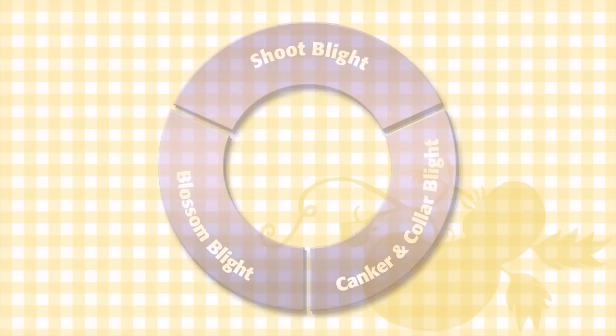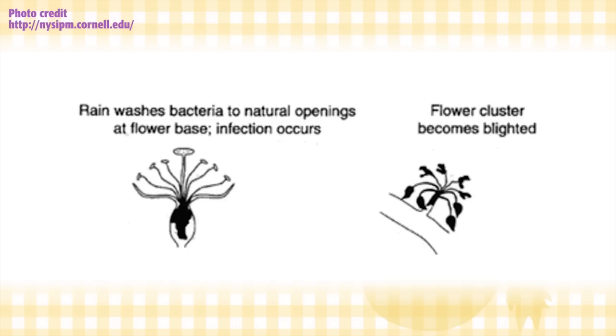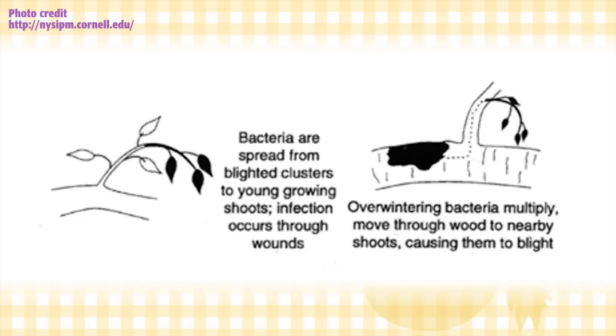The bacteria overwinters in previous infections, and then when the spring is warm, it starts to ooze. The bacterial ooze is attractive to insects, which spread it to blossoms. When the blossoms are wetted, the bacteria travels into the nectary of the flower and infects it. Once the blossom is infected, it spreads down the stem, into the shoots, and then eventually into the mature wood.